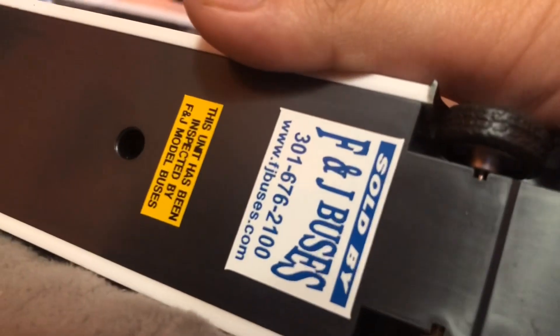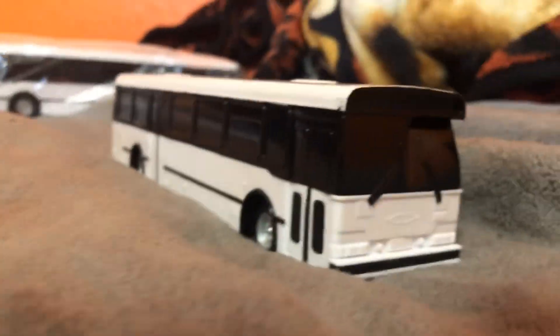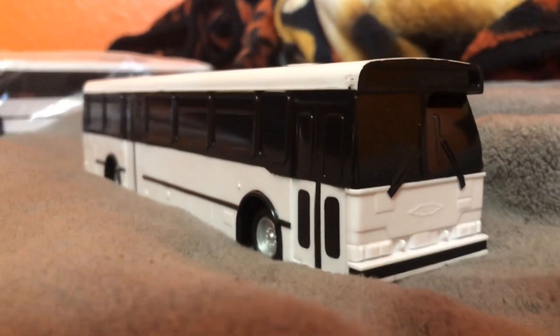I really love the detail. This is from F and J Buses, so that's all for the unboxing — thank you for watching.